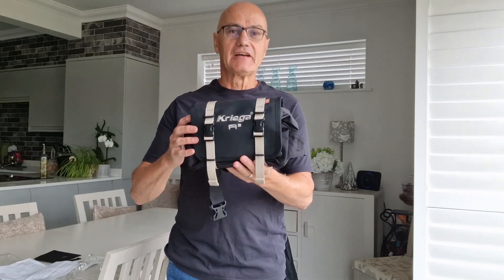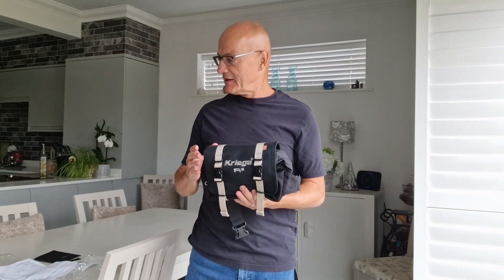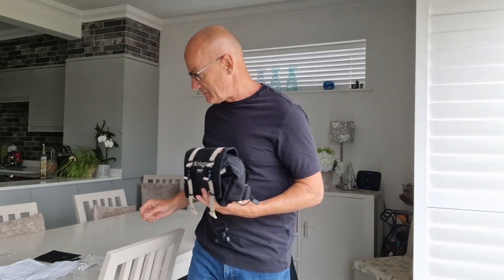Hey everybody, today I'm going to talk about the Krieger R3 waist pack and take you through some of the features it has. I'm actually going to show you how it's worn, and I've put a jacket on for that, so it's going to be a little complex at times moving in and out of camera, but I'll do my best to show you this product because I just bought it.